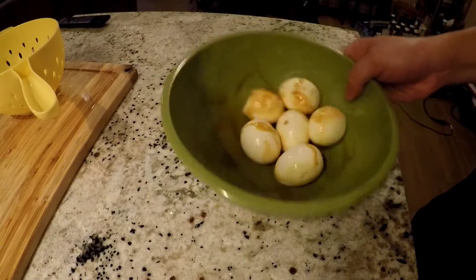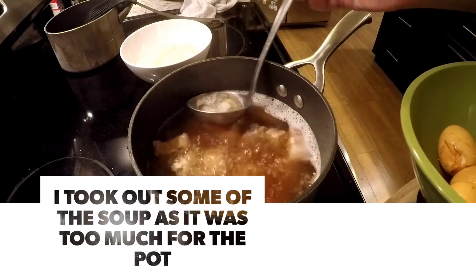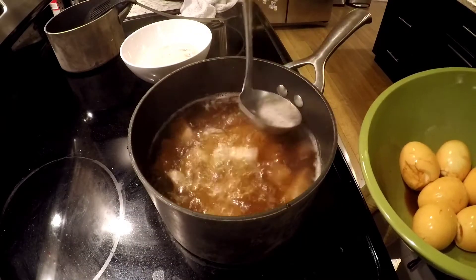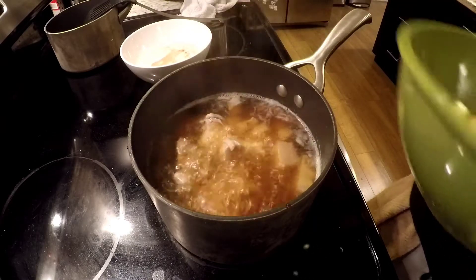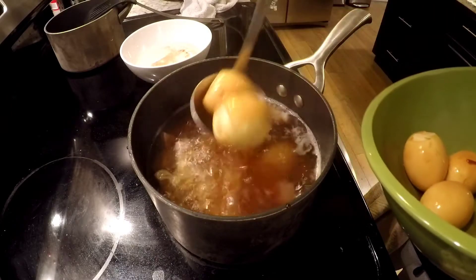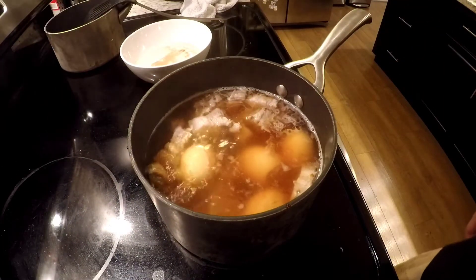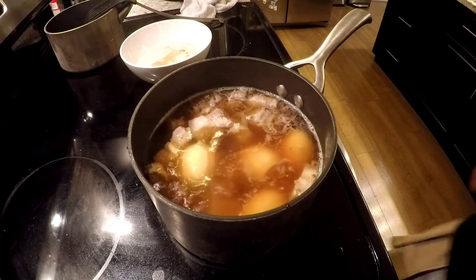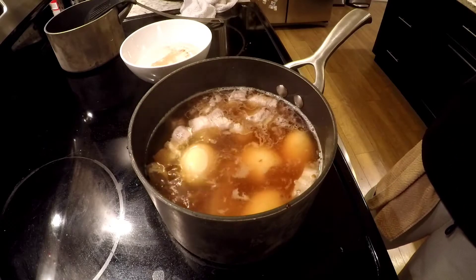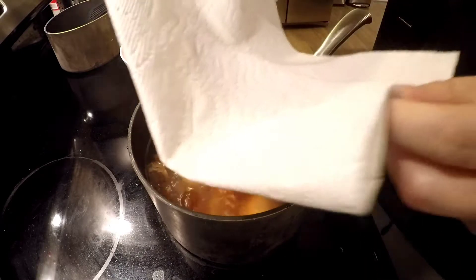For the eggs, you take a little bit of that caramelized sugar and just roll them around in it. Get rid of some of the foam again, and then put in our eggs. Set it to medium heat. What you're gonna do is stick a piece of paper towel and cover this pot.